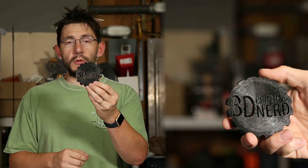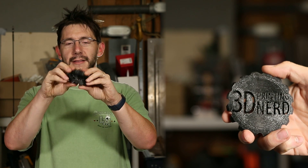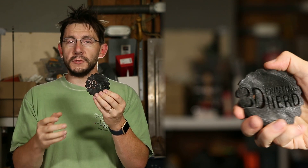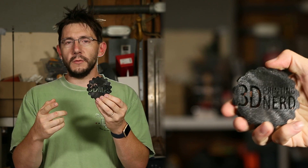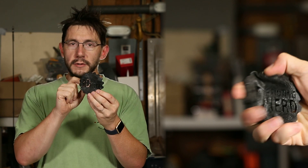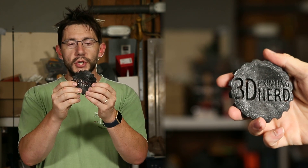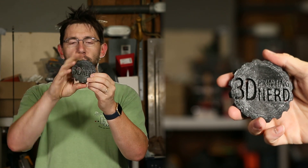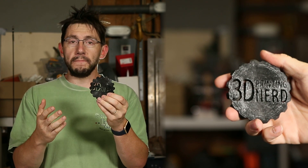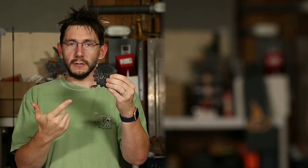Last but certainly not least, this was printed on the Ultimaker 2 Plus using Recreus 3D Filaflex filament — a flexible maker coin. I was trying to get flexi working on the Ultimaker 2 Plus and was having some difficulty in Cura, so I switched over to Simplify3D, set the settings that Recreus 3D recommended, and like a champ that Ultimaker just churned out this flexible maker coin. I'm going to try to make some more of these because it would be awesome at Maker Faire to show people that flexible filament is possible.